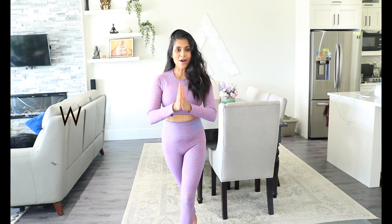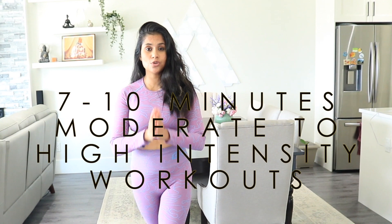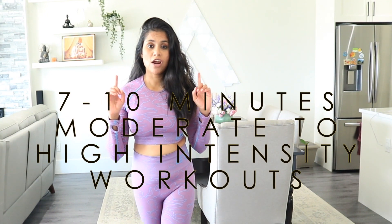So what is this workout? This is a 7 to 10 minute, moderate to high intensity workout series designed to lose belly fat in the fastest way possible.